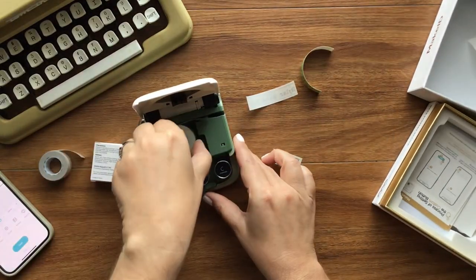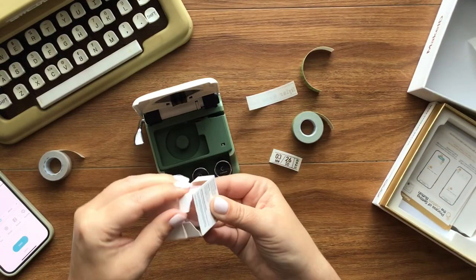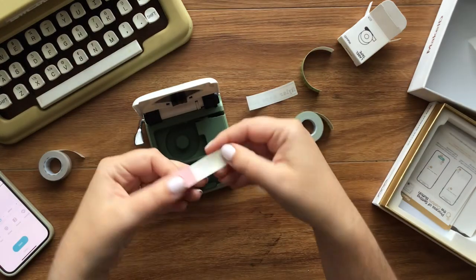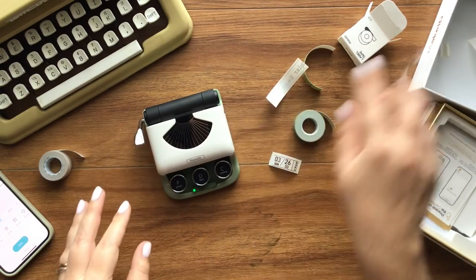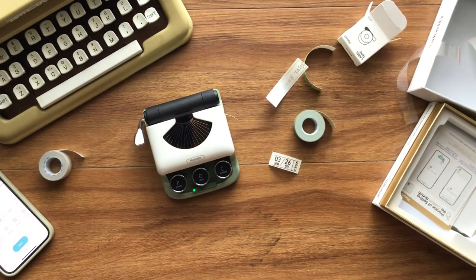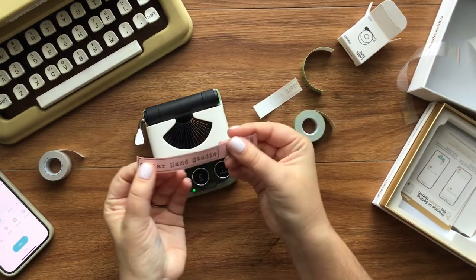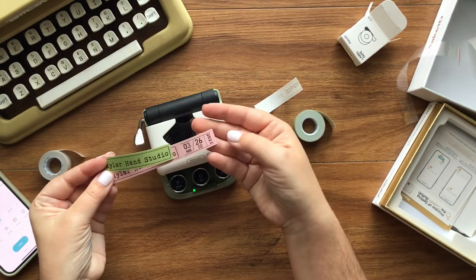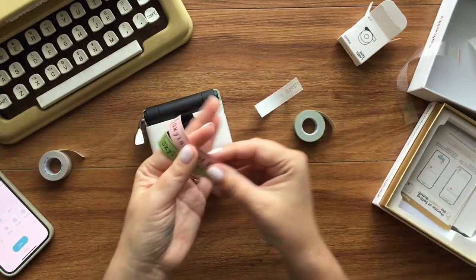Let's add the pink in as well. I'm just going to pull this until I get to the end, again making sure the paper is facing the right direction, close it, cut it, and print. I'm going to have it print the date as well, then cut it. Oh, I love those colors — look how good those look together! I love it. I'm going to actually use this in my journal for today and put these on the journals I already have.